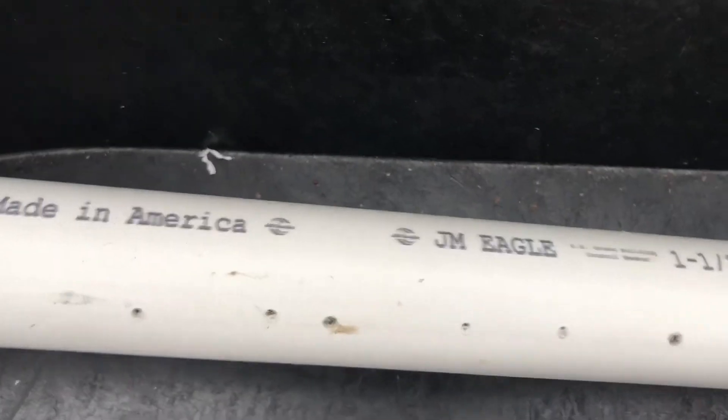Everything that I got for this build was bought at Home Depot. I got the tub from Tractor Supply. The blower that I'm using is a one-horsepower Hydroquip, and I got the blower from Hydroquip's website. The PVC size we're using is 1½ inches.